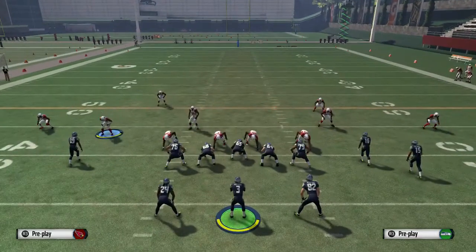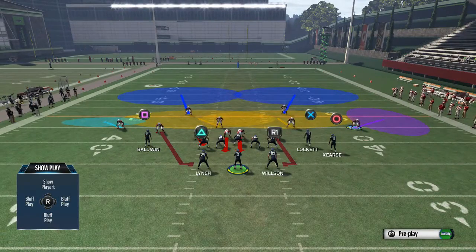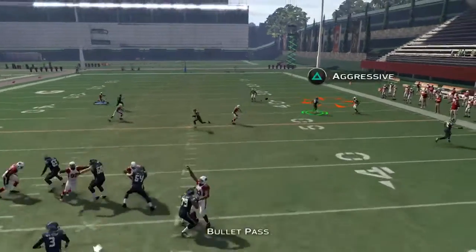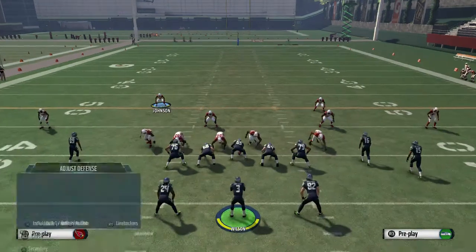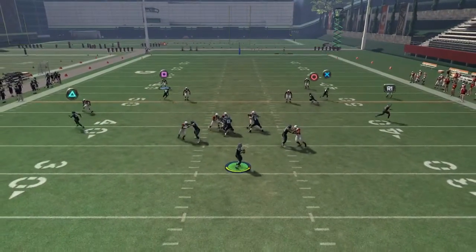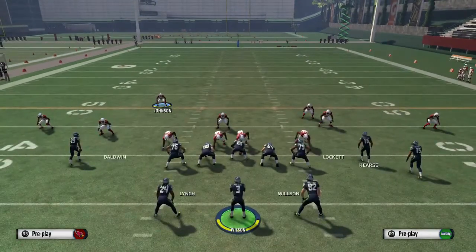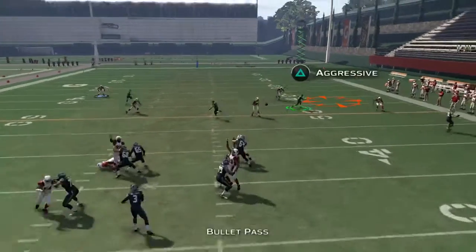So to recap the setup: shift the defensive line to the left, globally blitz the right outside linebacker, QB contain, move that DT back and slide him over once, purple buzz zone on the DB on the right, and I like pass commit just in case it's a play action. Now running it a couple more times — sometimes the pass will get through if your opponent angles it up, but the whole point is to make him hesitate on that throw to the corner.